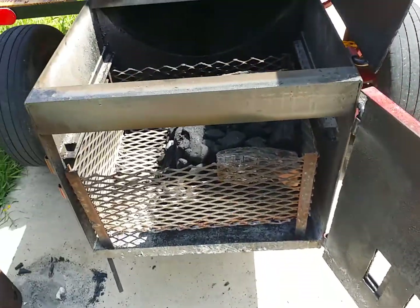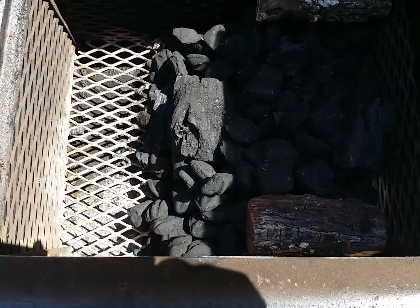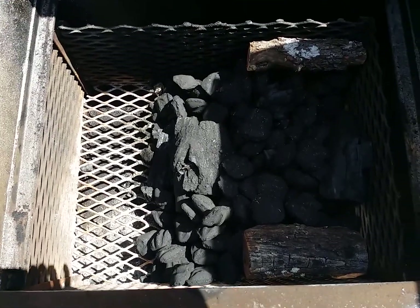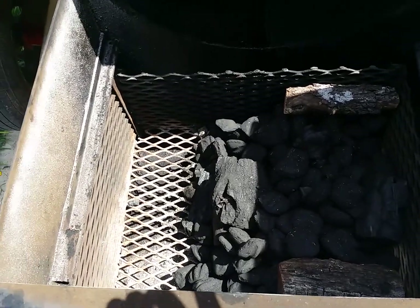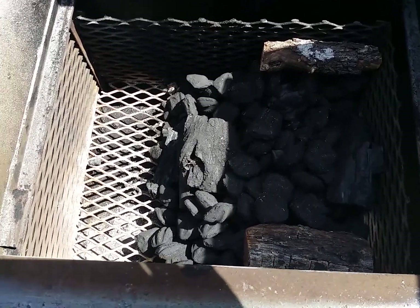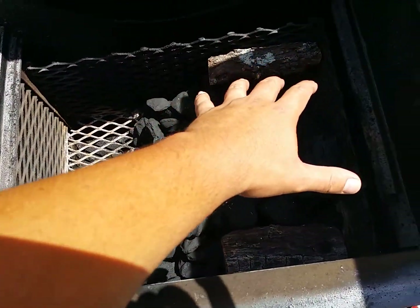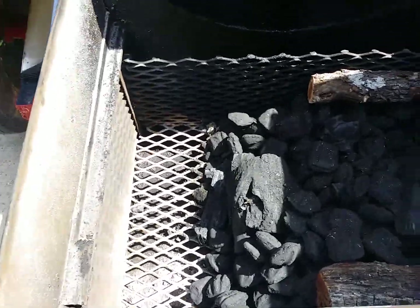One bag of charcoal — 12 pounds — didn't even tickle. Didn't even fill it up. I still had room, so I put a bag of lump charcoal as well — a small bag — and still needed more. So I just put everything to the side and let everything concentrate here. Two pieces of mesquite as well.